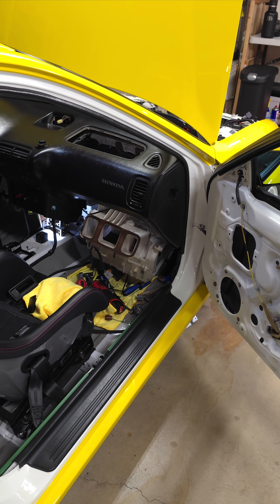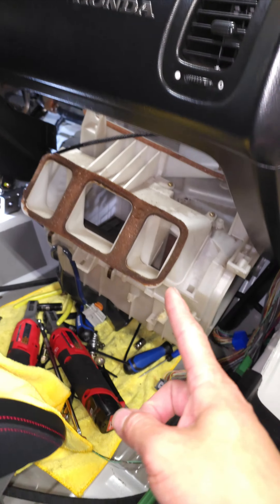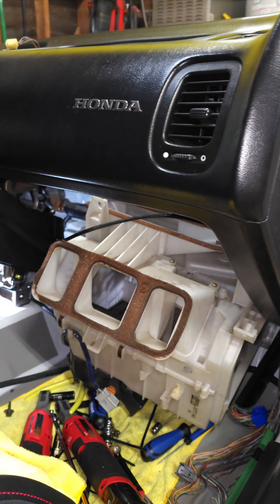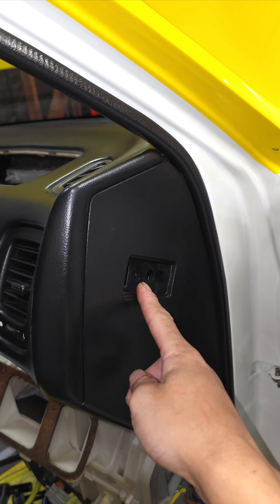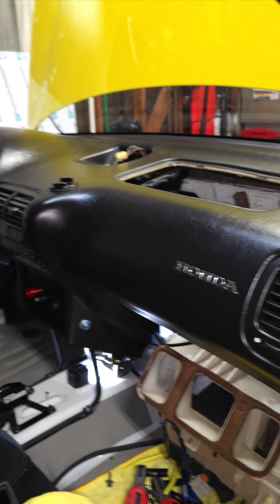I gotta show you something that I bet a lot of Honda people don't know — you can remove your heater core, all your AC stuff, and the blower motor without removing the dash. You just have to unbolt the sides, and that's pretty much it. Then you can just rock it back and forth like this.